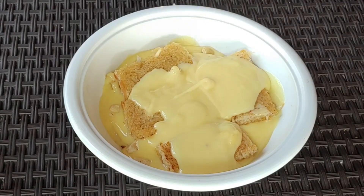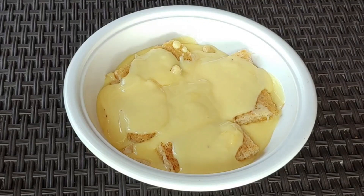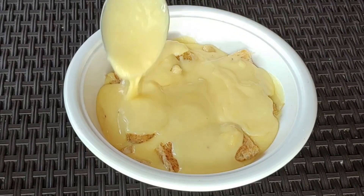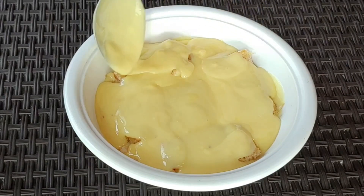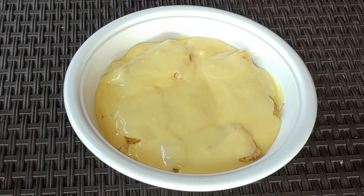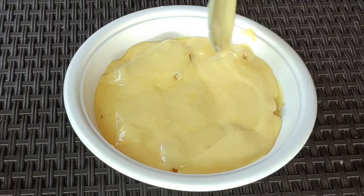I will make the dessert and try it in the fridge. It's very tasty, very easy, and affordable.